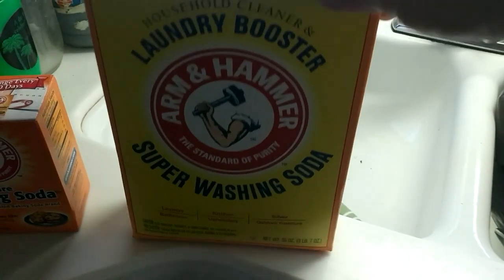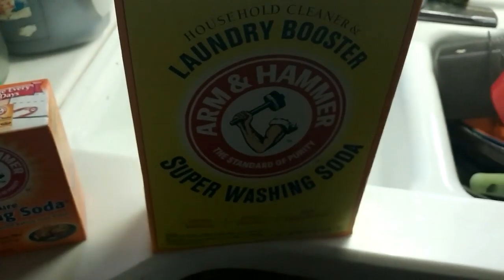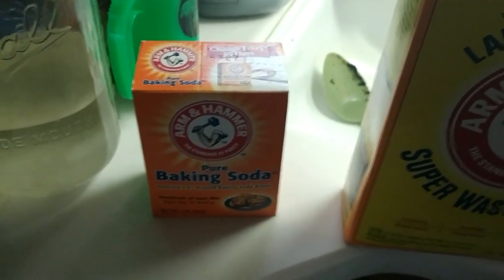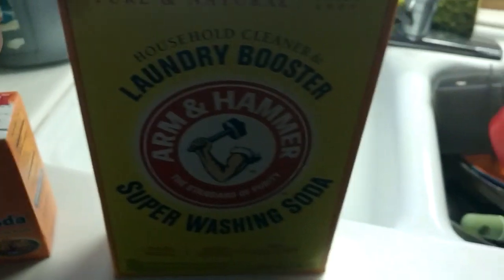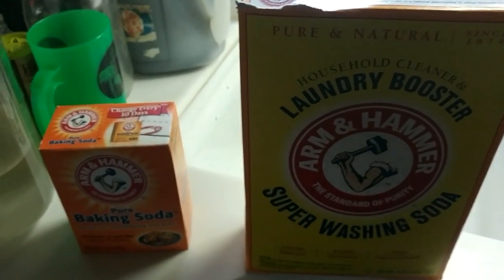Washing soda is this big old box right here, and it's actually cheaper to buy. So I took 10.2 ounces of that and used that instead. Both times that I made it, whether starting with baking soda and converting it to washing soda — this is sodium bicarbonate, this is sodium carbonate — the only difference is it removes the 'bi' part in the heat process, which makes it lose some of its weight.